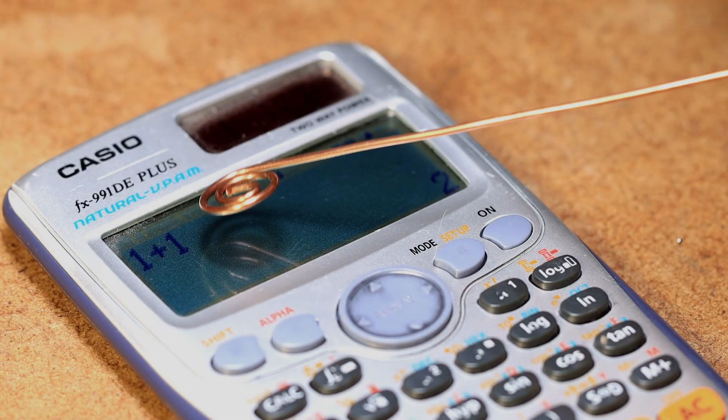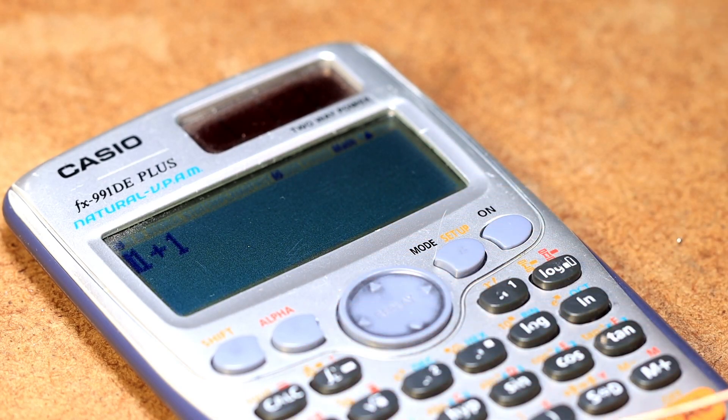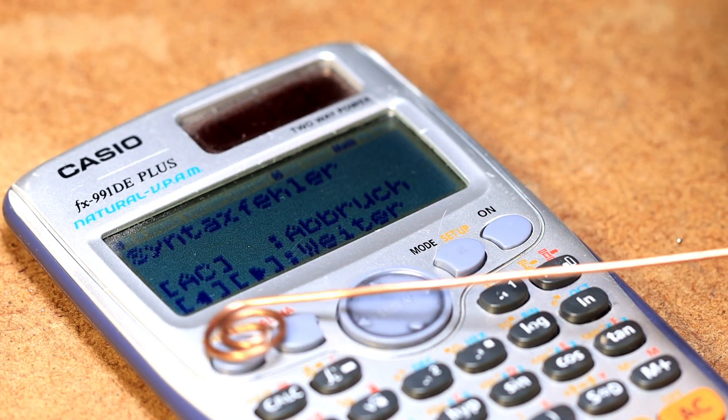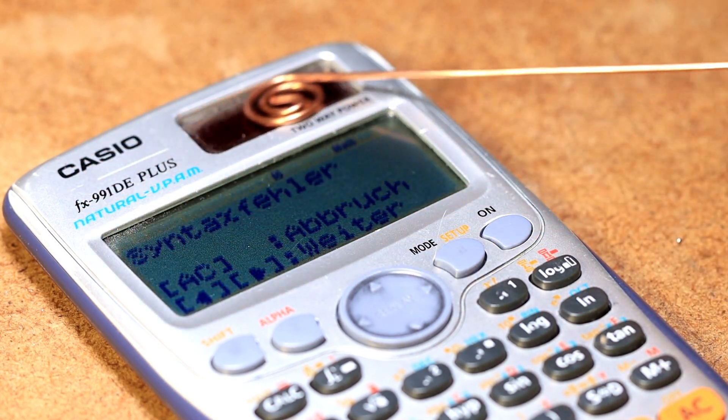Or tattoo our fingers. Let's see how a calculator reacts to the jammer. This one will definitely be messed up well. So guys, I hope you like the new little EMP jammer. Which version do you like better — the old one or the new one?